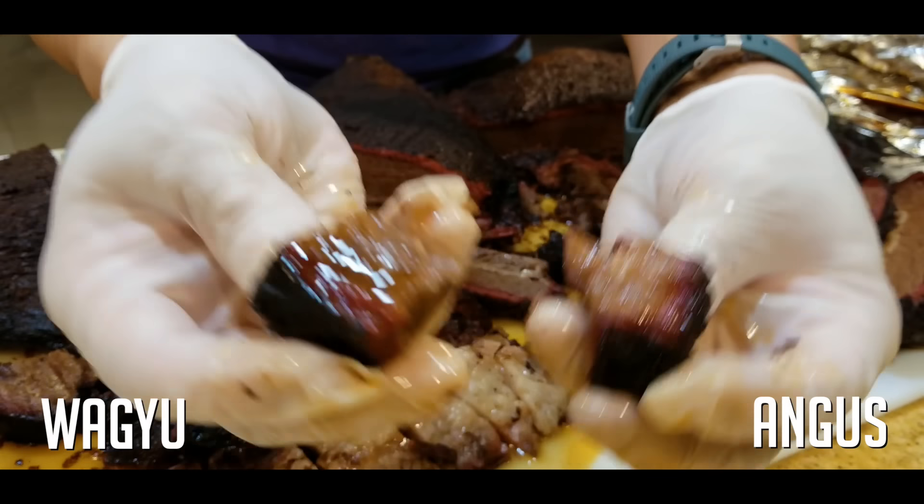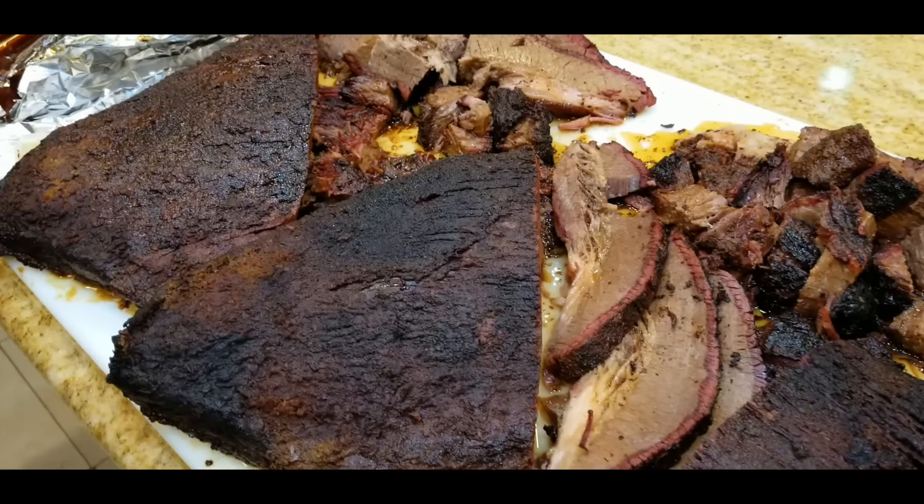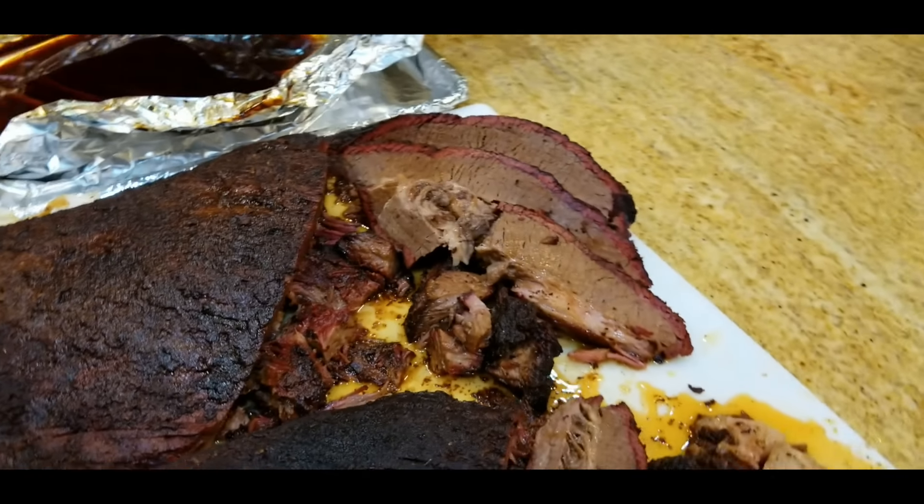So Angus is pretty good. Now trying the Wagyu. And back to the Angus.